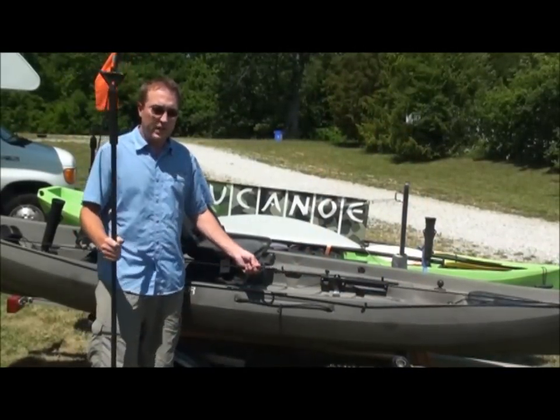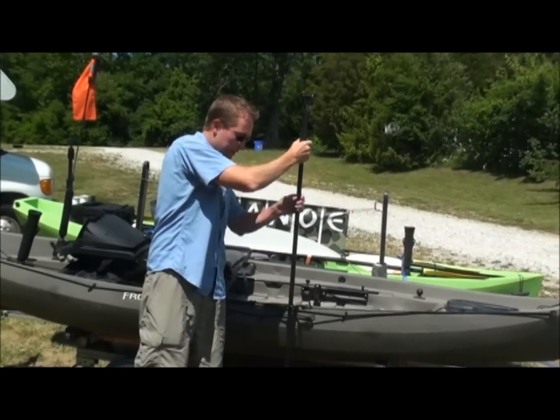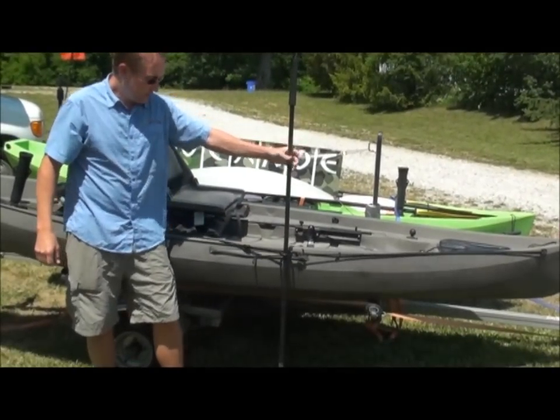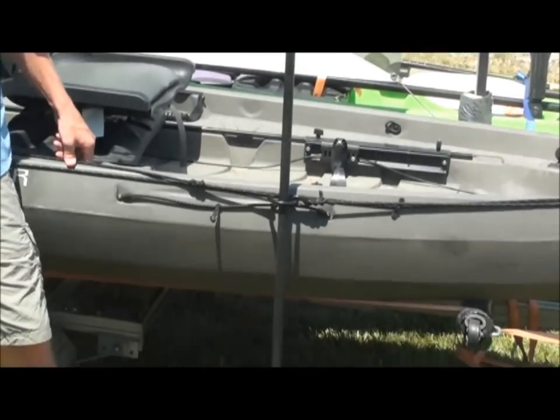Another way to use the anchor trolley is with the stakeout pole. The pole can go right through the ring and into the mud to hold your boat in place, and then you can adjust the trolley to reposition your boat in the water.